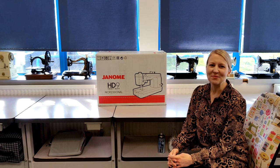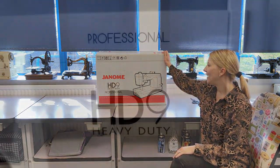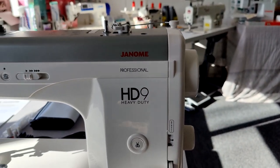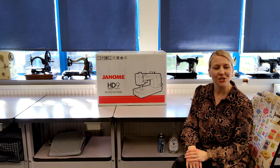Hello, I'm Rachel and I'm from Funny and Thread, and today I'm at Sew Machines UK in Gillingham. We're going to be looking at the Janome HG9 Heavy Duty Professional Machine, so I'll do a quick unboxing video first and then we'll go into the detail and taste the features of the machine.